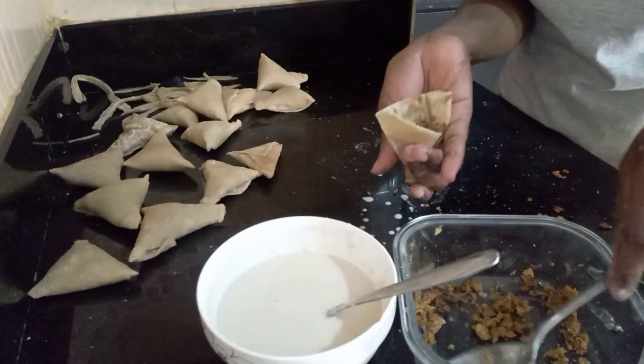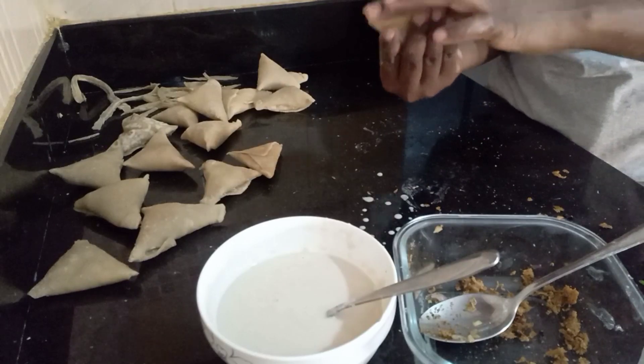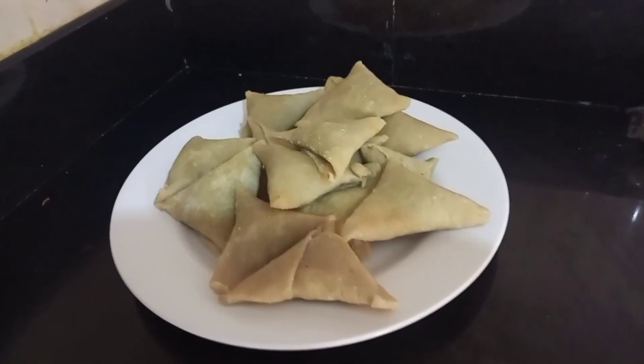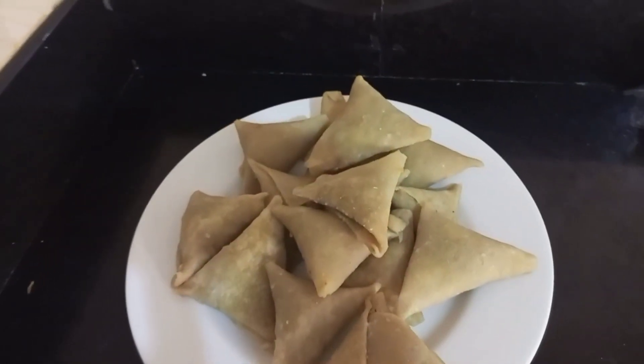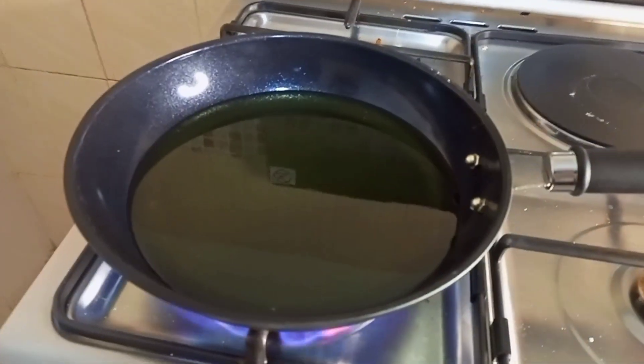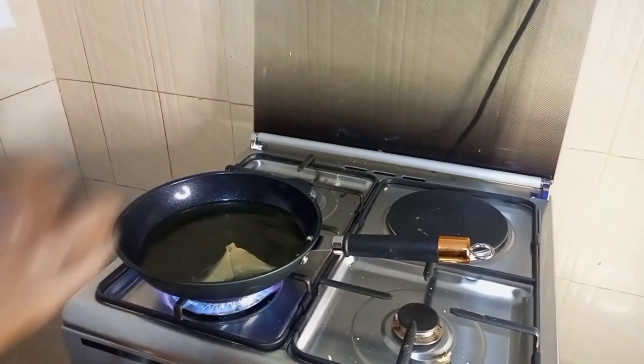I realized with the spoon I was doing it a bit slowly, so I've switched to using my hands to stuff the pockets. As you can see, we are almost done with the process. The next thing remaining is just to deep fry them in hot oil.